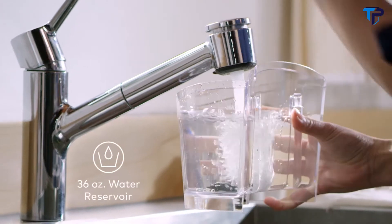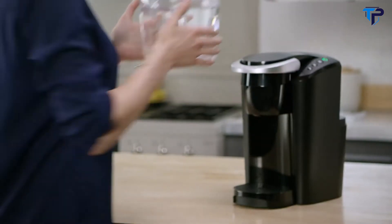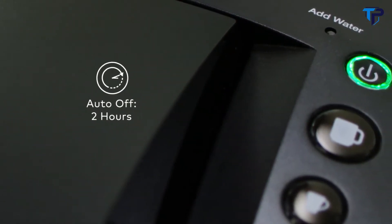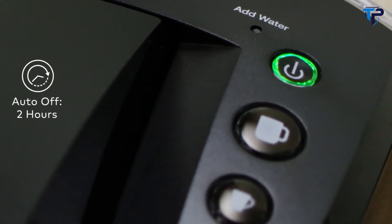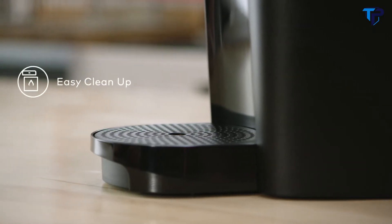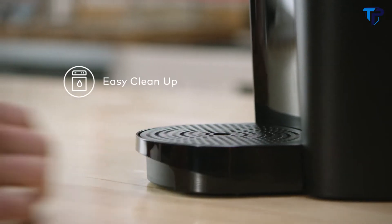The rear water reservoir is removable and holds 36 ounces of water. Auto-Off turns the brewer off automatically two hours after the last brew, helping to save energy. The drip tray is top rack dishwasher safe for easy cleanup.